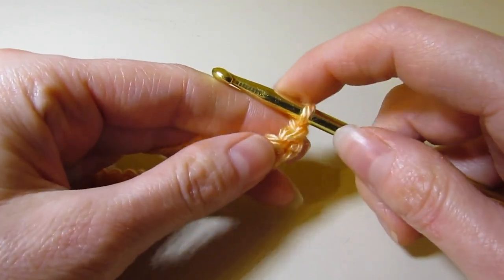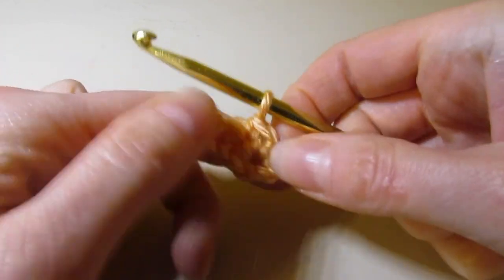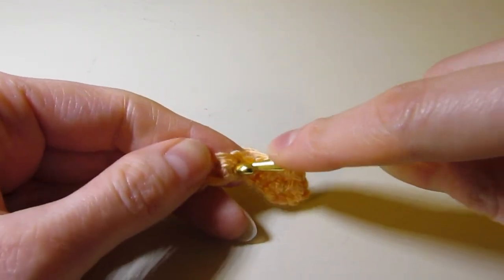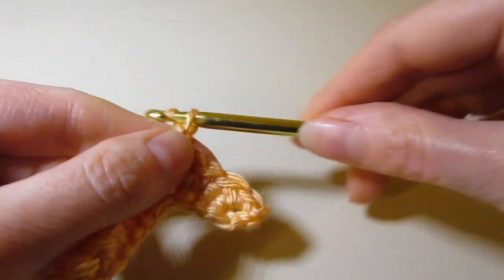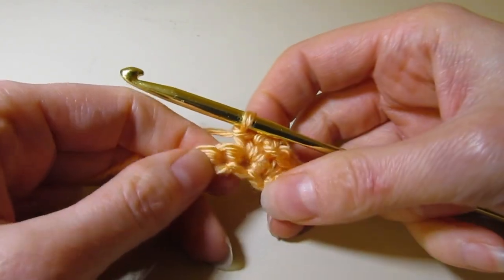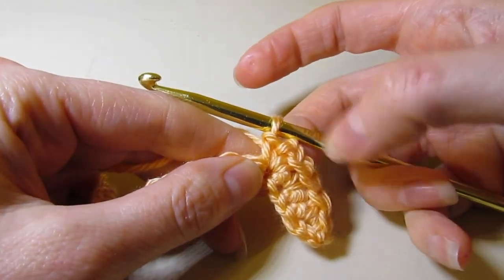We've chained one and turned. We're going to single crochet right in the same stitch and single crochet in the next two stitches for a total of three. Then in our next stitch we are going to work single crochet, chain two, single crochet — this is going to help create some shaping. So we've got our single crochet, chaining two, and single crochet. Now we are going to single crochet in our next seven stitches.